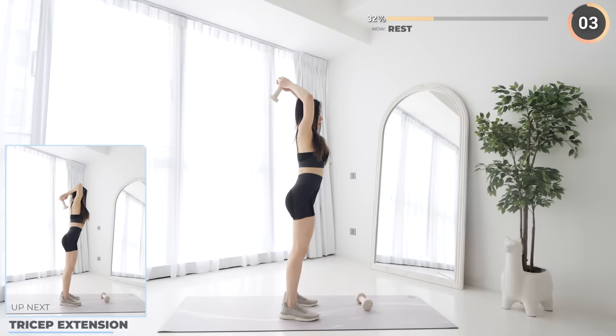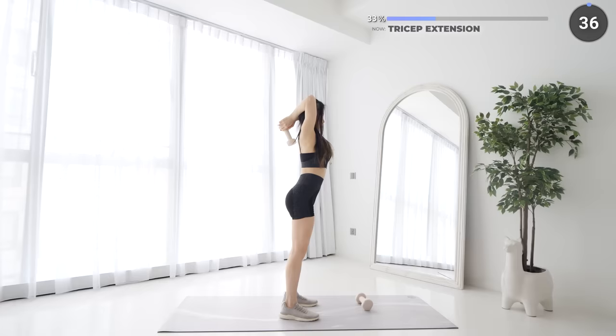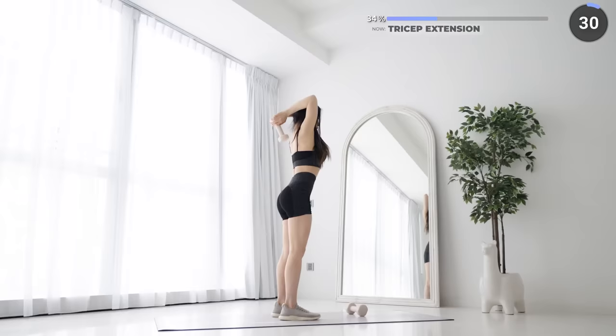Lower the weight down behind you by bending your elbows, keep your upper arms stable, and now lift the dumbbells up over your head. Then lower it down behind you by bending your elbows, keep your upper arms stable, and now lift the dumbbells up. Then lower it down slowly and repeat.